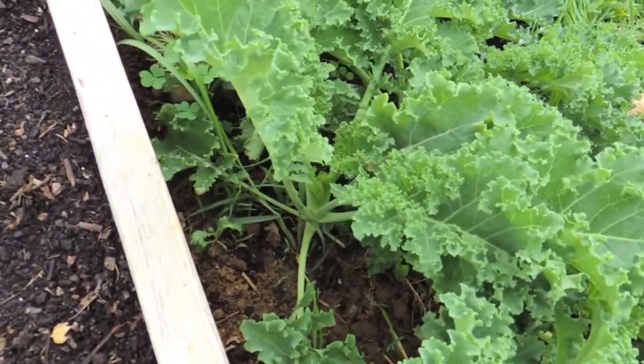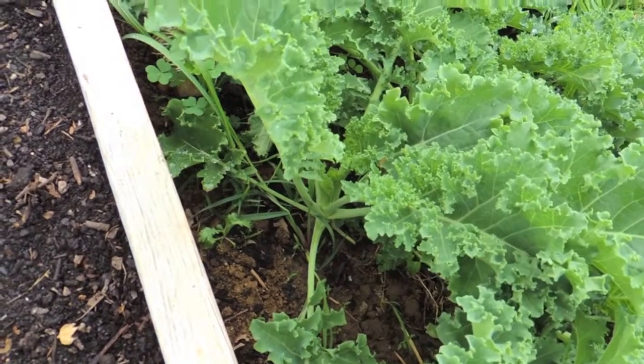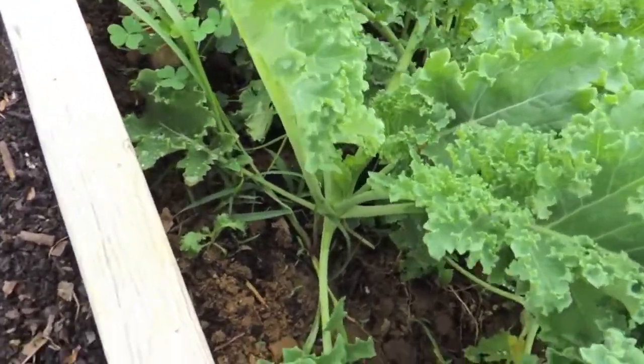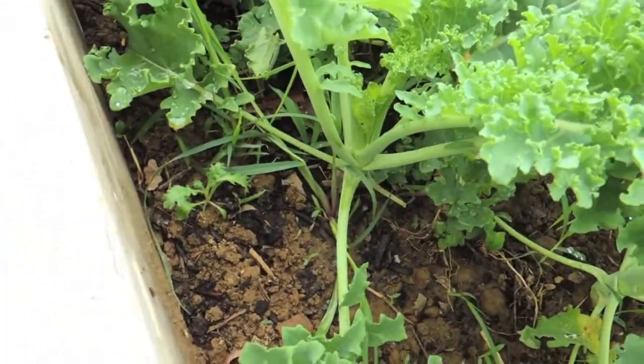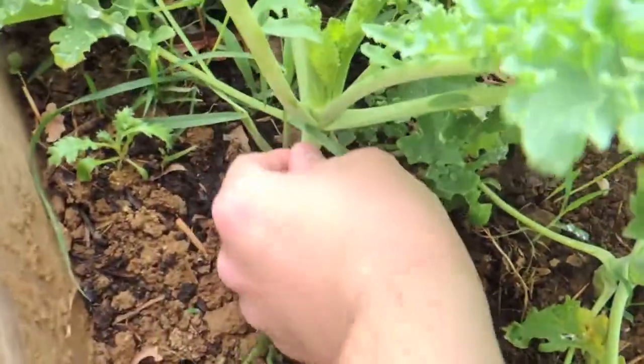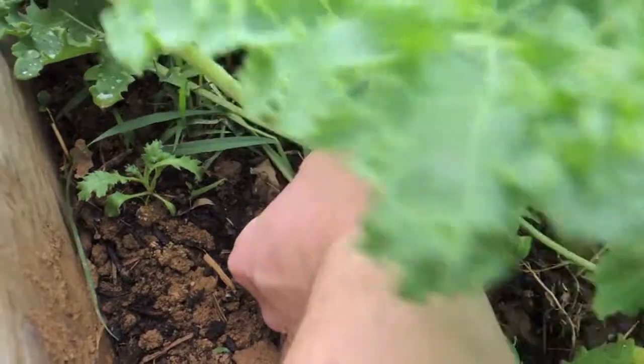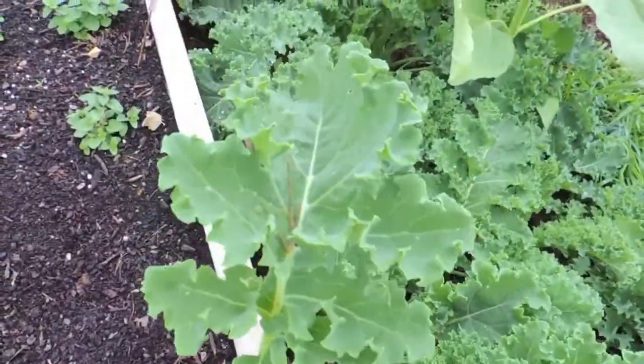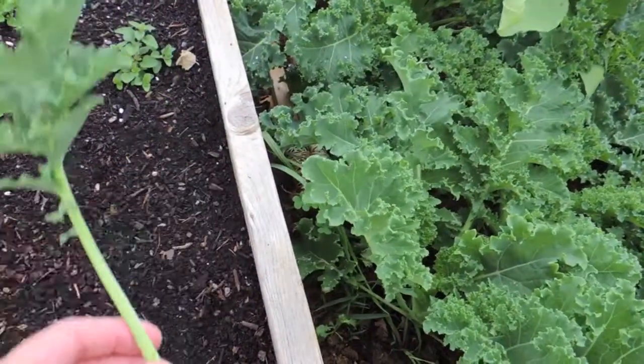You want to take the leaves closest to the bottom and just kind of snap them at the base, and then you get a nice leaf like this.